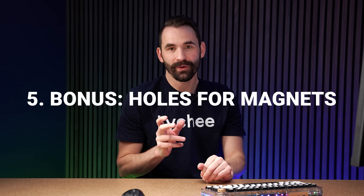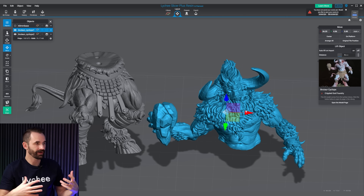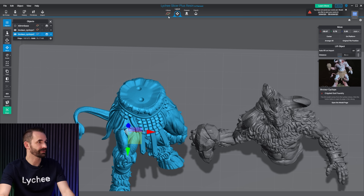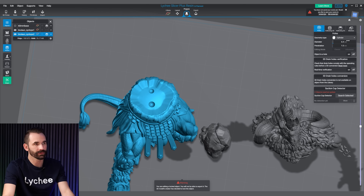For this bonus feature, I'm going to show you how to add holes for magnets using hollowing holes in a way they weren't necessarily designed for, but that works great. Going back to this Minotaur — we'll pretend the top has different variants, so we don't want to permanently glue it; we want to magnetize it to the base. Go to Prepare, Hollow, then Holes. Set the diameter and penetration to match your magnet. For a 4x2mm magnet, set diameter to 4.1mm and penetration to 2.2mm — just a little bit larger than the actual magnet dimensions.